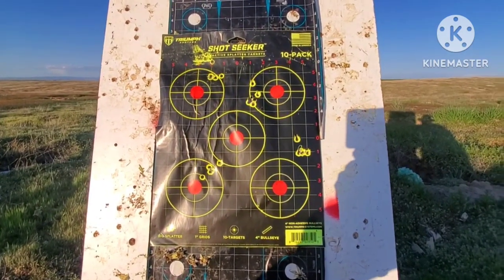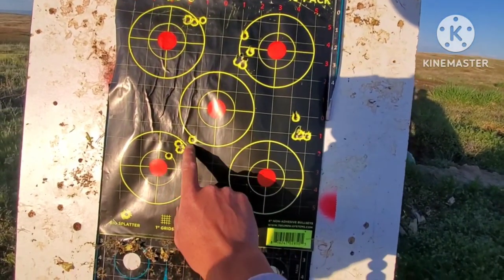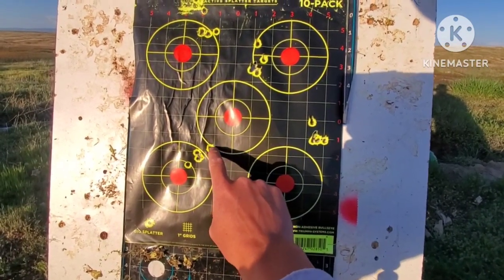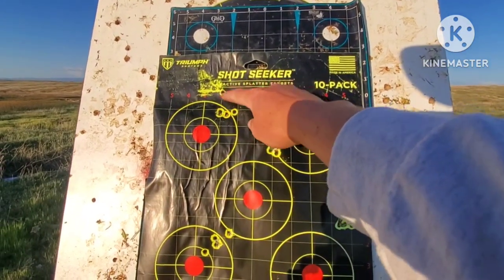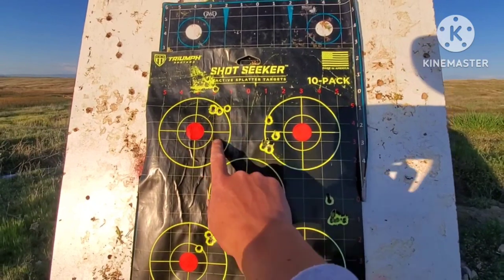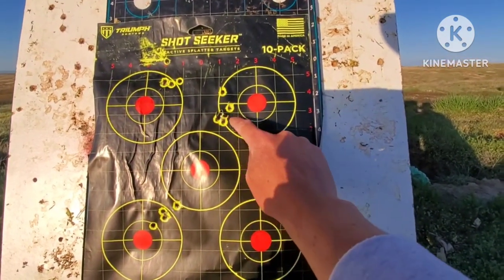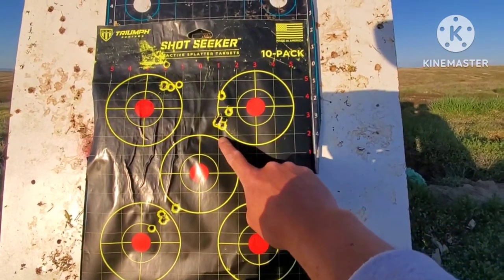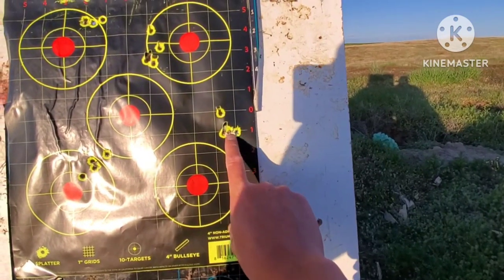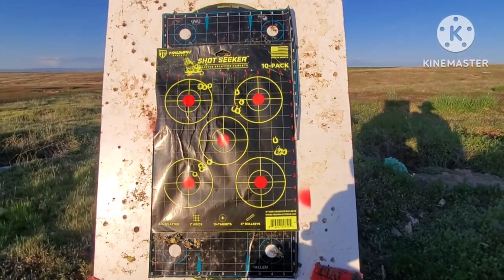These slugs here are the same slugs as these here. My first shot is always higher because it has red creep, so the first shot is always a little higher than the rest. That is under one inch at 100 yards with my 30 cal slugs. This is a different slug — much lighter weight — so higher elevation from center of the dot, lighter weight. Still did pretty good. These are lighter than these and they do pretty damn good — 30 cal slugs.